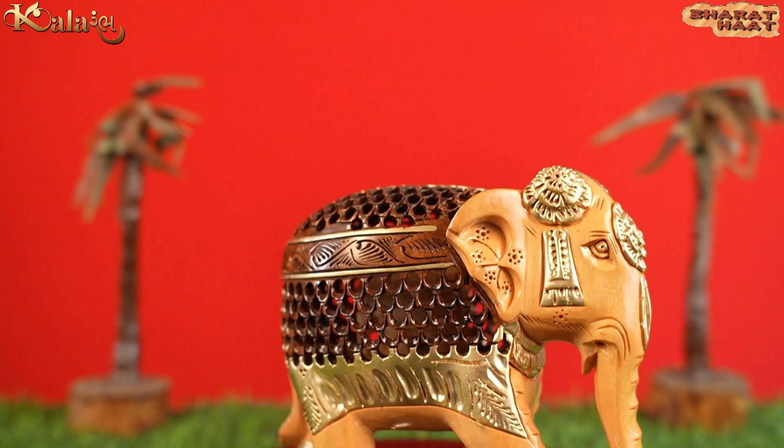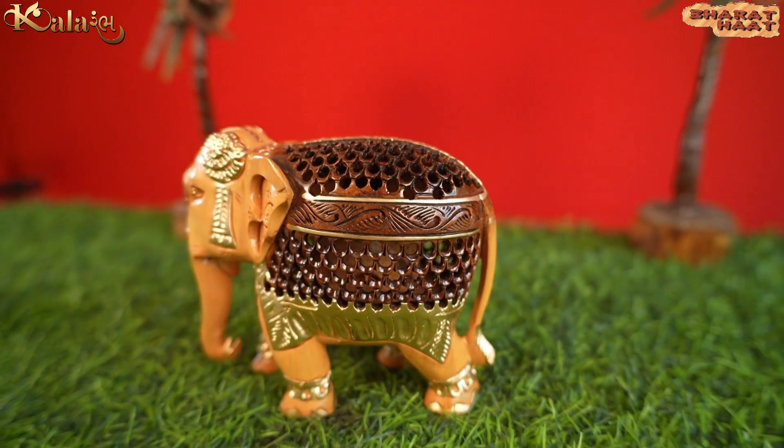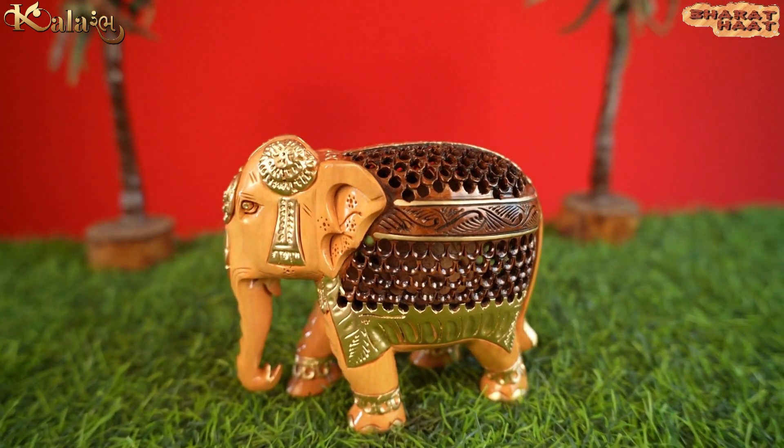Crafted with precision and passion, each curve, each line whispers tales of the artist's skill and dedication.